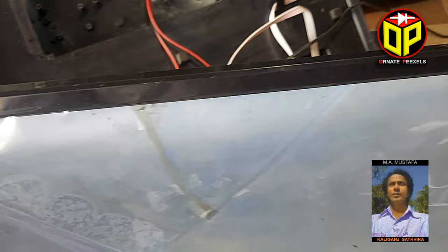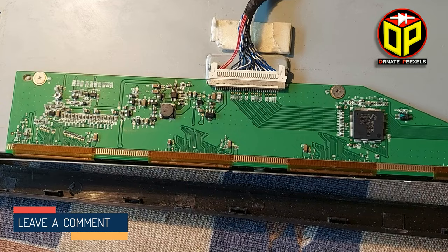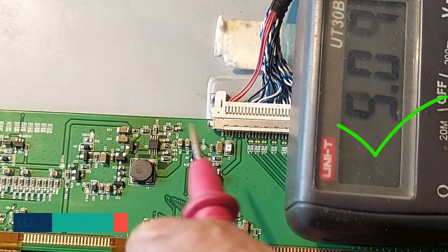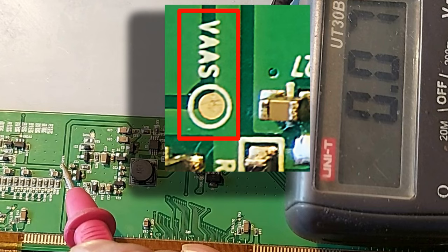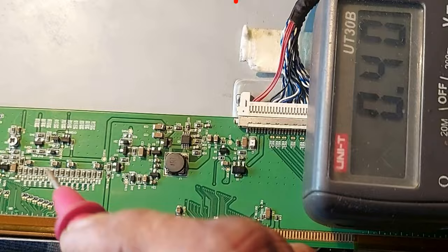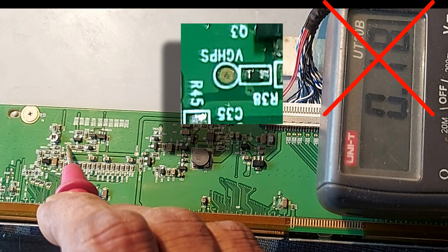Look at the panel number, then we start working. Operating voltage: 5 volts. VGL: 0.43 volts, but it should be at least minus 5 volts. VAAS or AVDD: 4.8 volts, but it should be about 12 volts. VGH should have at least 20 volts, but here it is only 0.18 volts.